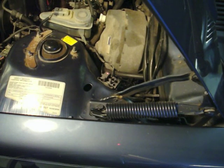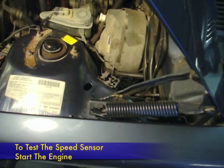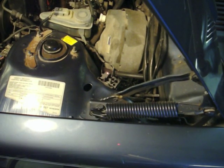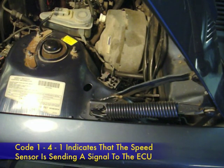The next test is to test the speed sensor. I'm going to have Iska Fan start the car and we'll watch for a code. We get code 141. Code 141 tells us that the ECU is receiving a signal from the speed sensor.